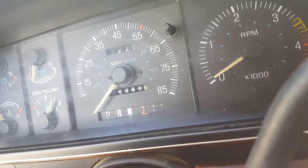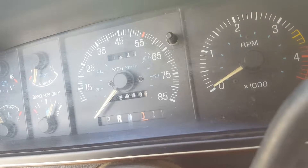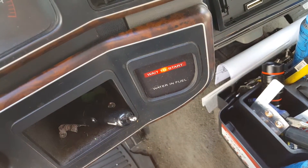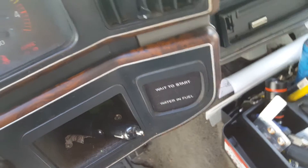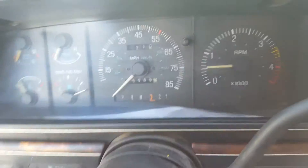All right, 1988 F-250 with the 7.3 International diesel in it. I'm going to start it up, get the engine light going. Starts right up. I'm gonna go take a look at the engine.